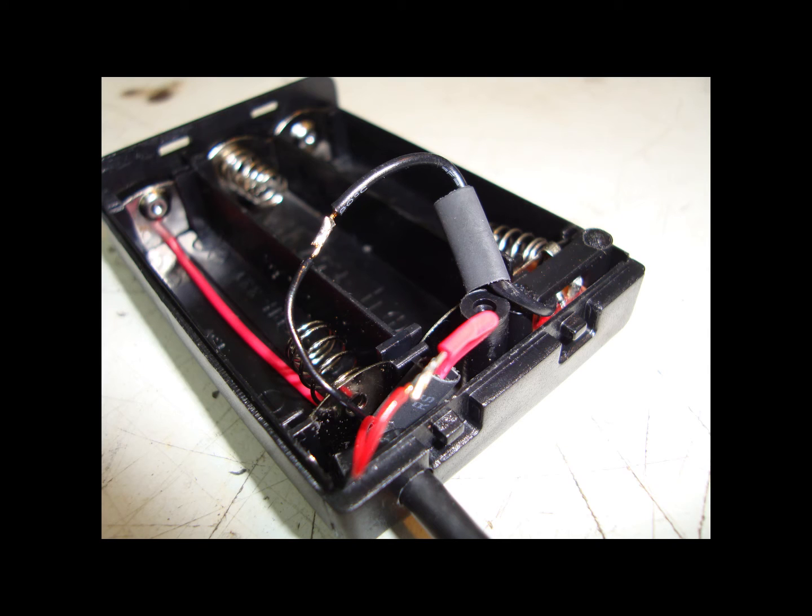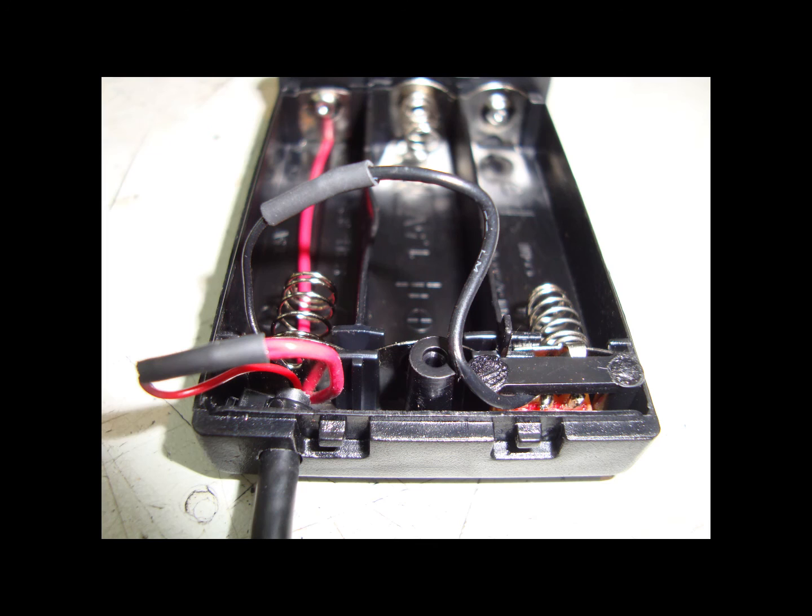Solder the red to the red and the black to the black — nice and simple. Then put your heat shrink over and heat shrink it, or wrap a little bit of tape around if that's how you're doing it.